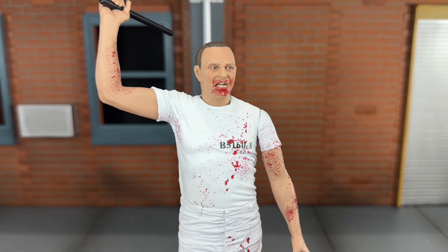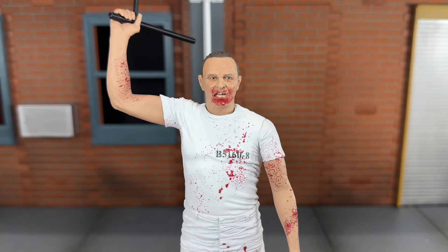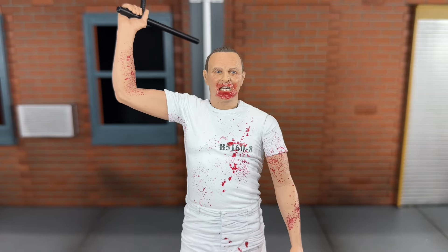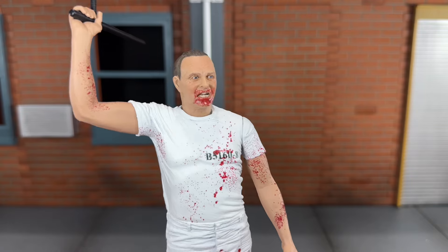Up next you get his open mouth head sculpt. I think this is from when he's beating the final guard. But this one looks nice as well. This is probably the head sculpt that I'm going to leave him displayed with.